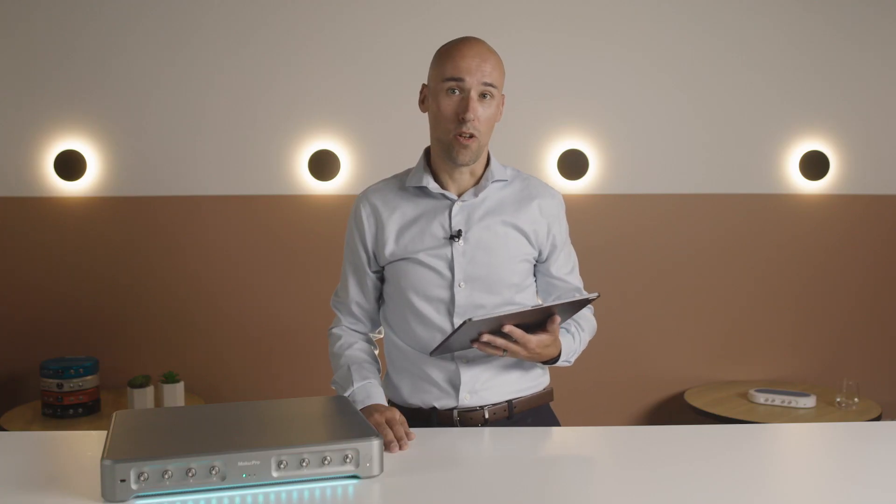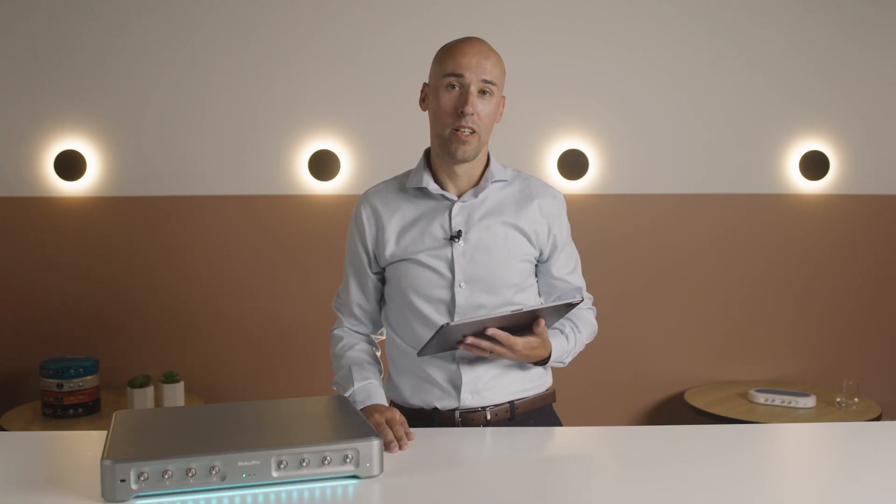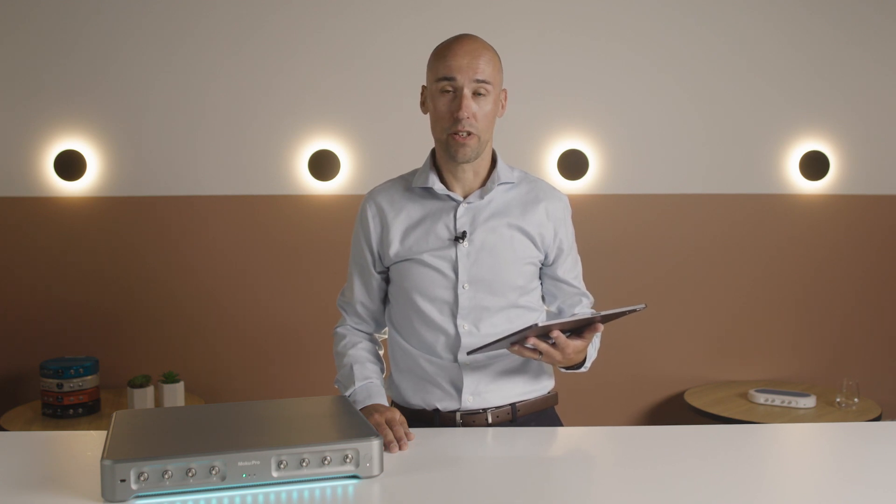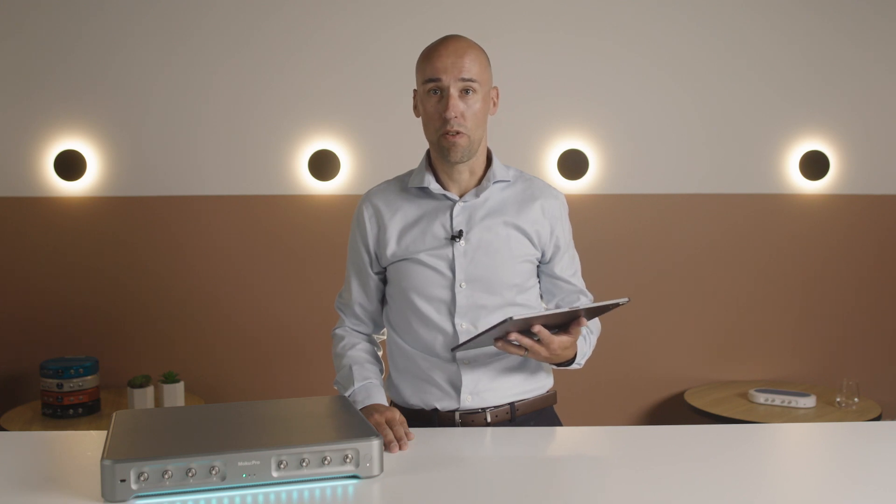Now let's see how the laser lockbox works on the Moku Pro. A typical laser locking setup includes hardware such as a laser, an electro-optic phase modulator, waveform generators to modulate and scan the laser frequency, and a high-speed servo to condition and control the feedback.